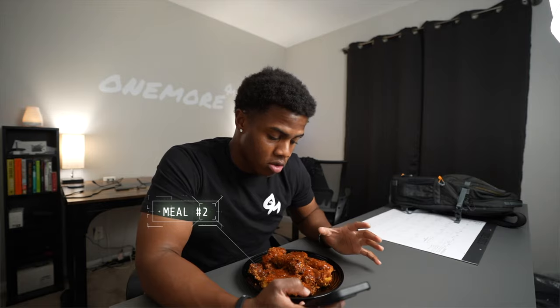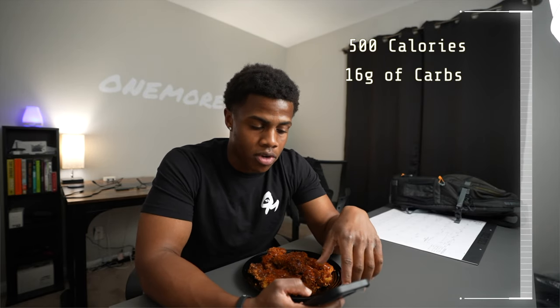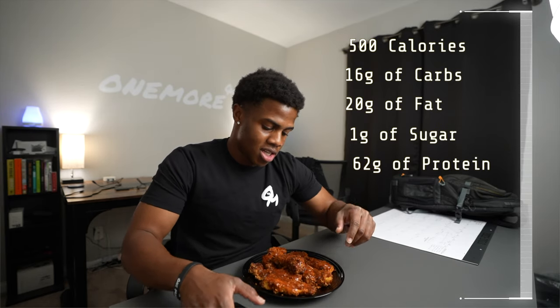Here we have it — meal three is in the fridge. Now, meal two — look at this, it looks so fire. I'm not eating this with any grains like I normally would because this is already a lot of food on its own. This is two busted chicken tenders combined with two servings of the protein chips. We're sitting at 500 calories, 16 grams of carbs, 20 grams of fat, 1 gram of sugar, and 62 grams of protein. 62 grams of protein on one plate — not bad at all.